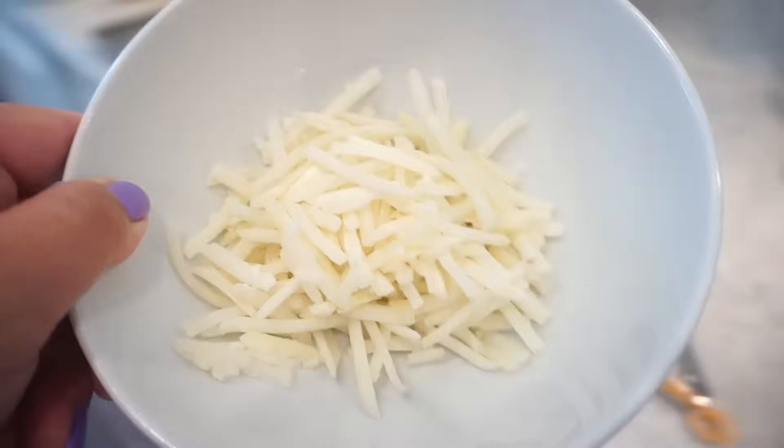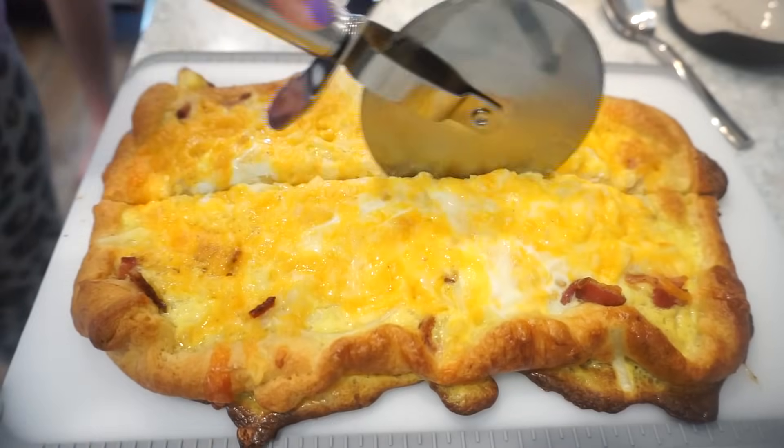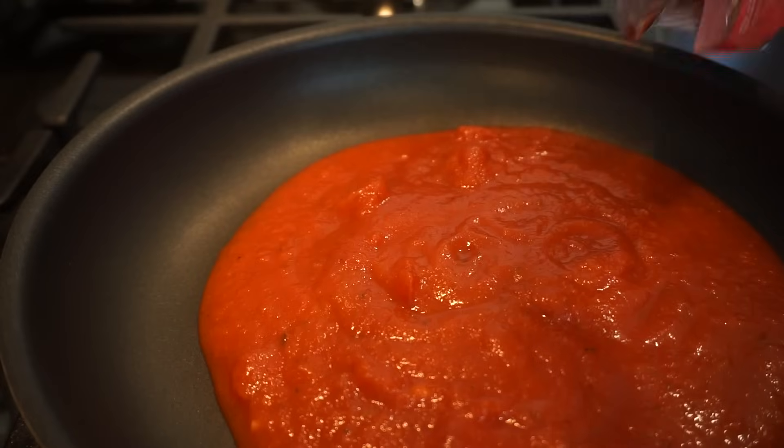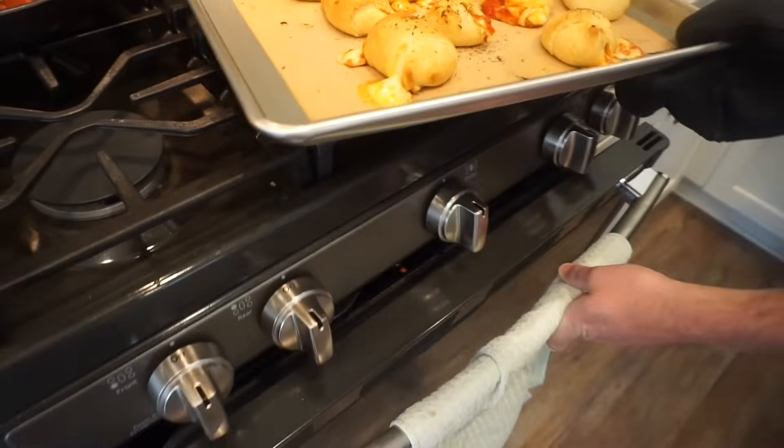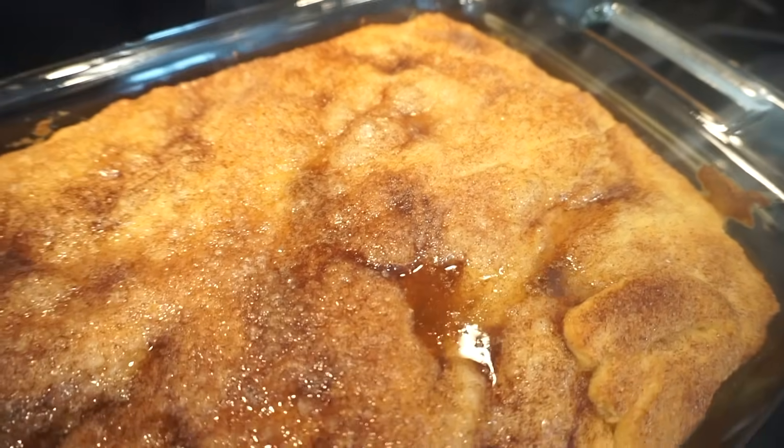Because Bunky thought this was cheese. Wow. Wowzers. Oh my goodness.